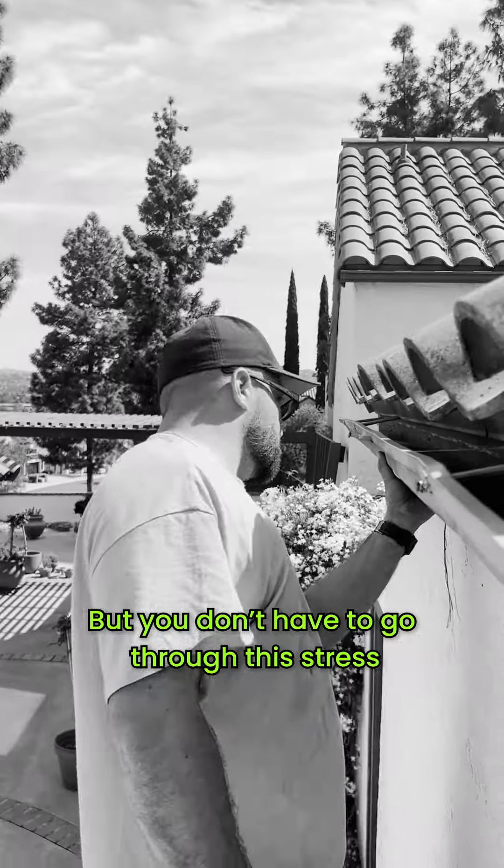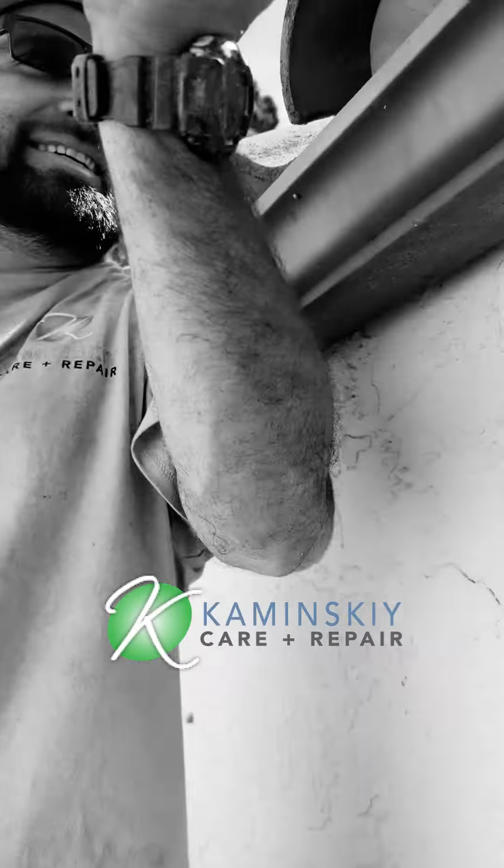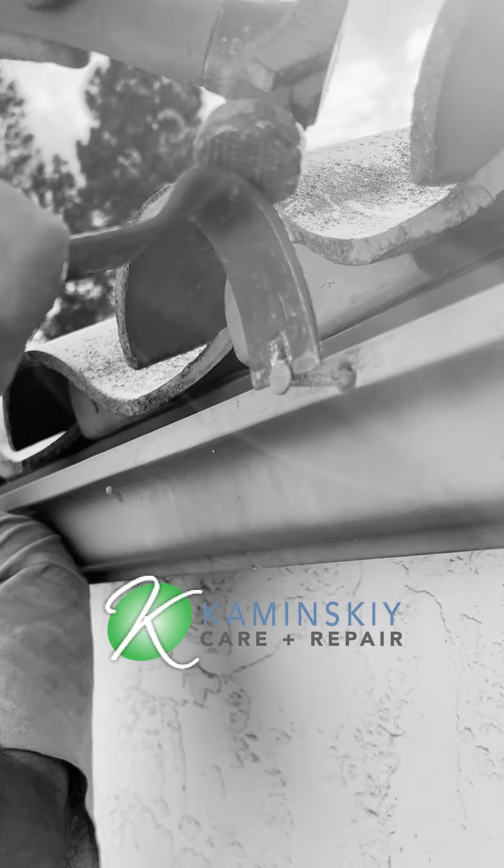But you don't have to go through this stress. Reach out to us today at Kaminsky Care and Repair if your gutter isn't draining properly, or for any other home improvements.